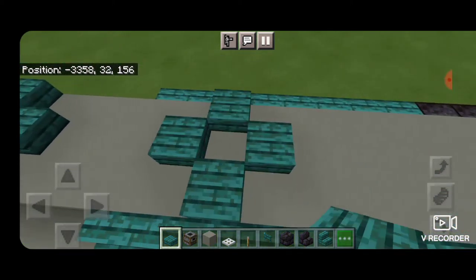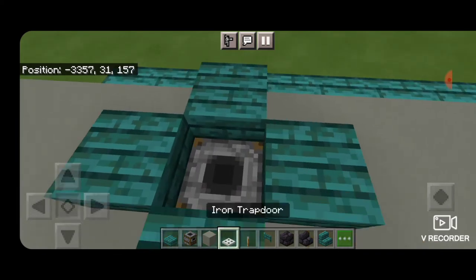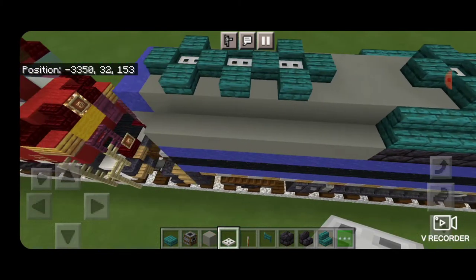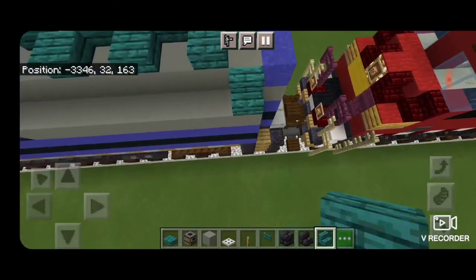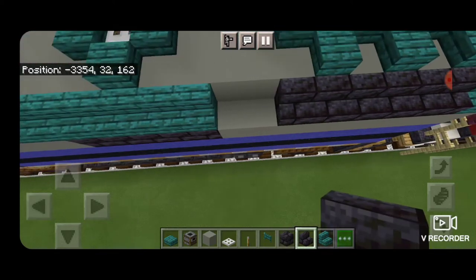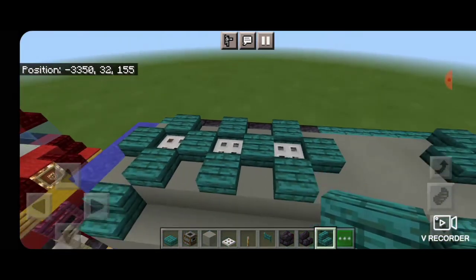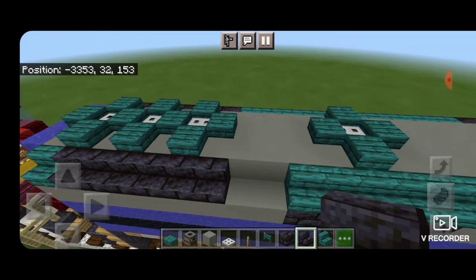Right here we place one more plus shape for a fan for the dynamic brakes, a smoker in the middle, crouch, and put a trap door on top. Then we come to the back: one warped stair on the very back on each side, and then six polished blackstone brick stairs connecting up with the warped. Same thing on this side — six polished blackstone brick stairs and two more warped stairs.